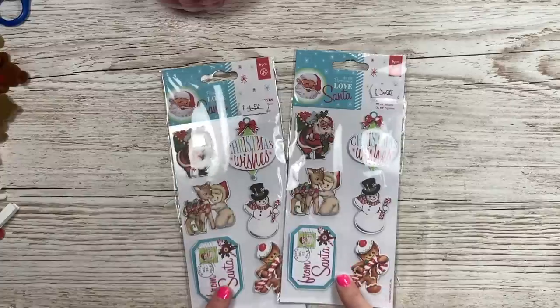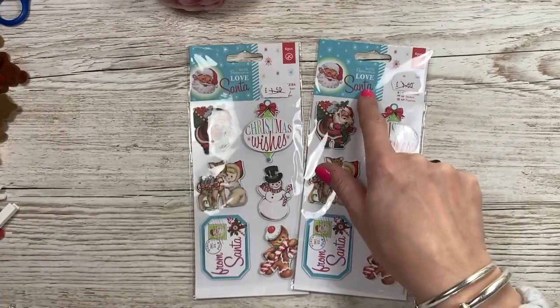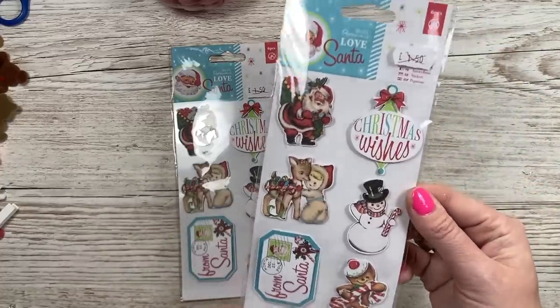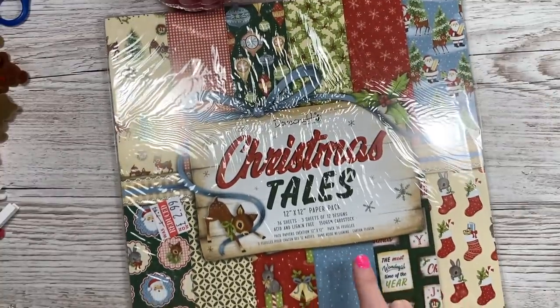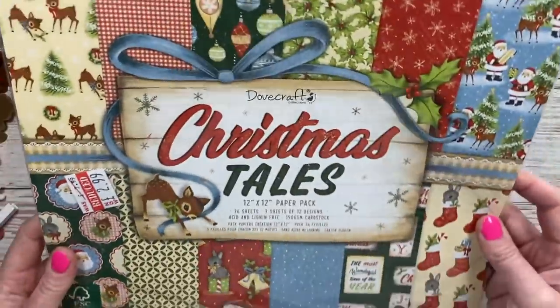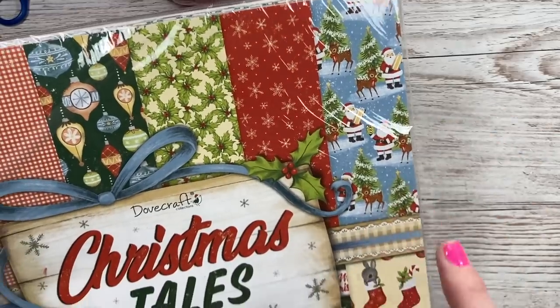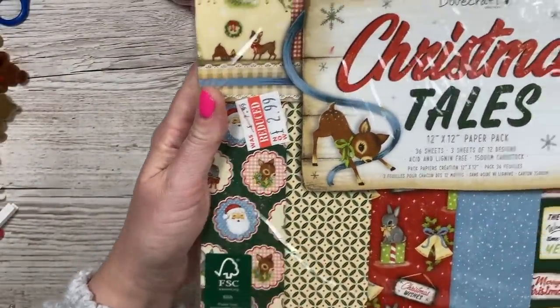These were very cheap - 25p - in one of the bins. I have a little bit of the Love Santa collection left and these are just going to be nice for scrap videos, cute little toppers, nice for gift tags. I love that retro vintage Christmas vibe. Then in another store my mum saw this one first - I'd had this pad a couple of years ago and it was one of my favorites so I've got it again. It was £2.99 for the 12x12 and there are some really nice background colors. I've still got a few of the toppers that match it.